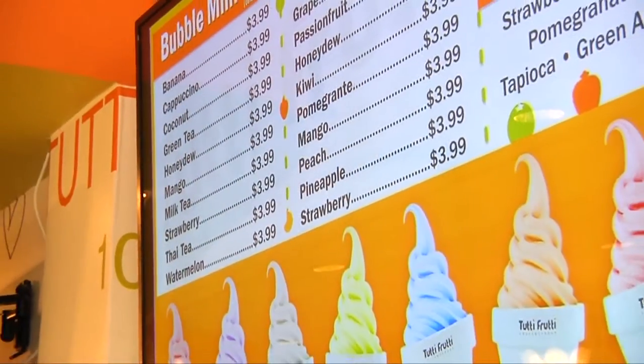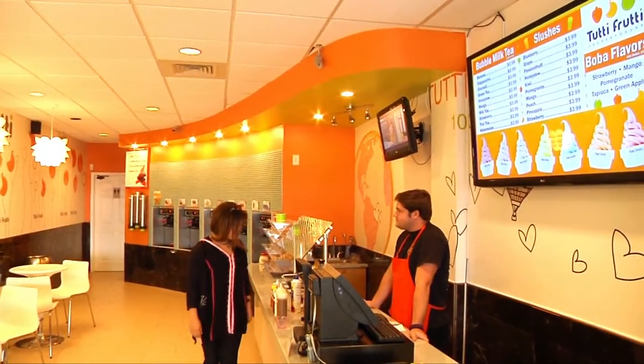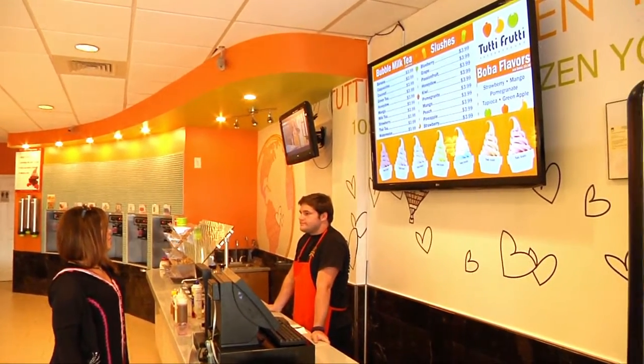Now, with the new digital menu board here, it's very up to date, modern. We really like it. A lot easier for the customers to understand. And we want to thank Alliance for an easy install.